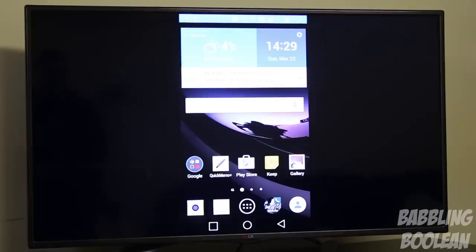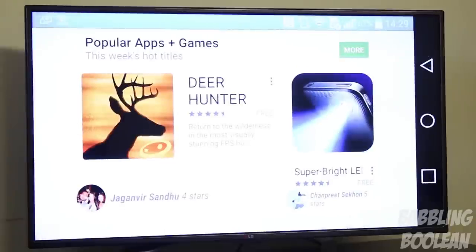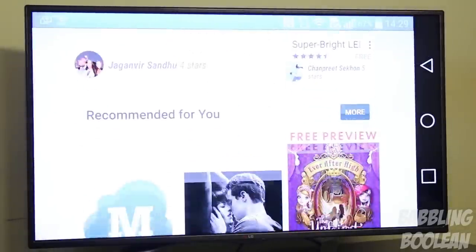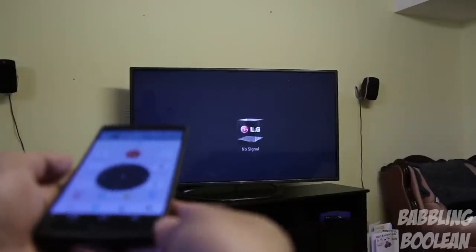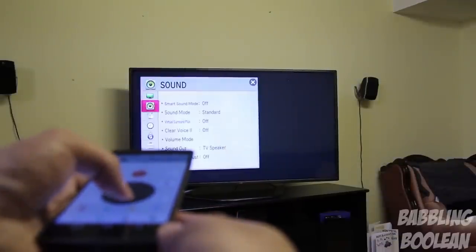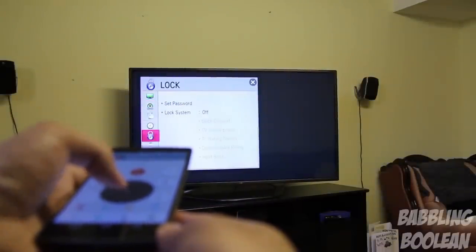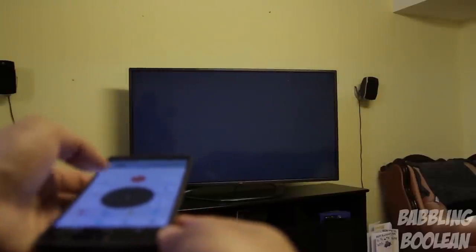Under network settings, you have Miracast, which lets you mirror whatever's on your LG G Flex 2 straight to a compatible smart TV or media player. You also have the IR blaster, which allows you to use the LG G Flex 2 as a universal remote control for your home theater devices, provided they're recognized by the phone.